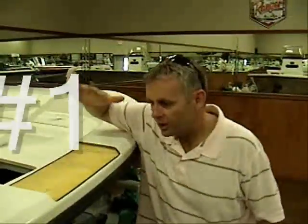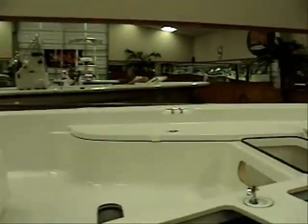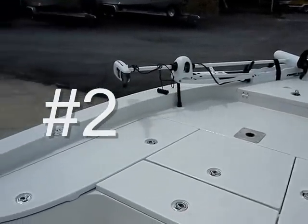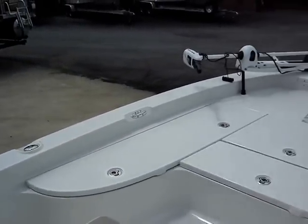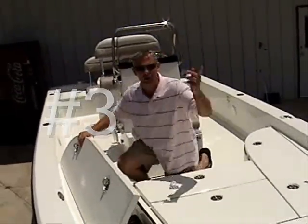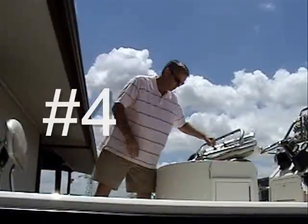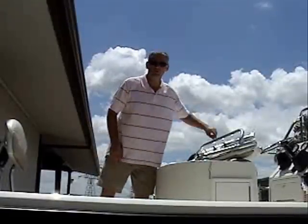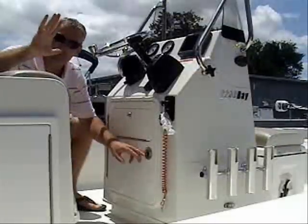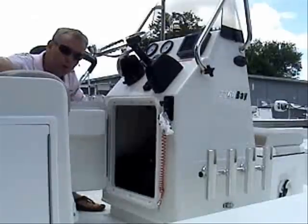These are my top five things that I like about the 2200 center console Ranger. Number one: solid foam-filled cord hole everywhere — decks, gunnels, storage compartments. Number two: all the spacious room up here on the bow for fishing. Number three: nine-foot rod storage, starboard and port. Number four: three live bait wells — mid, aft, and forward. And number five: four 12-volt batteries with a built-in four-bank battery charger.